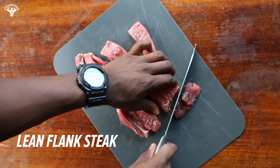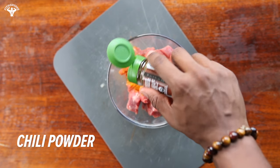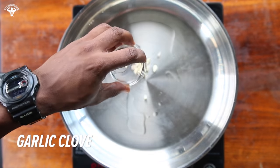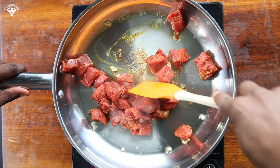First, chop up your flank steak into cubes, then season it up with turmeric, chili powder, smoked paprika, and pepper. Set a nonstick skillet on medium-high heat and add coconut oil and garlic. After about two minutes, toss in the meat and cook for about six to eight minutes.